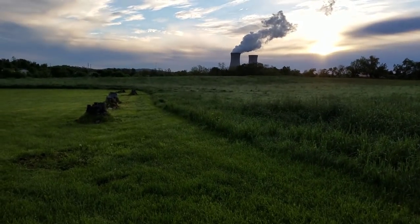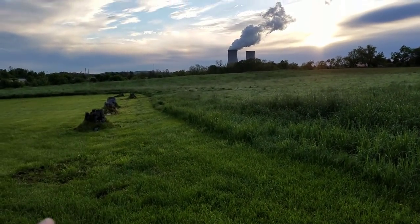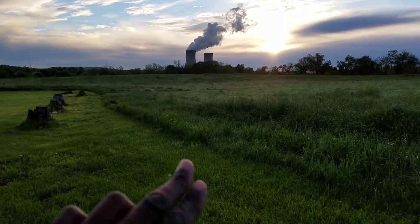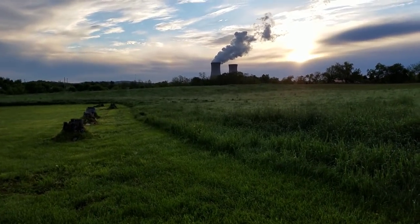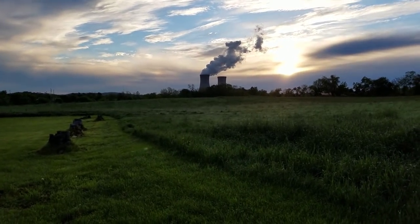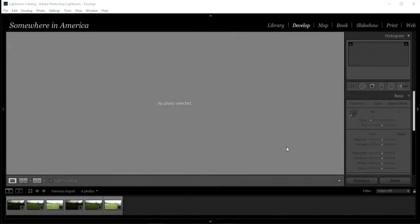I think I've got a good composition right here — these trees as a leading line, and this grass line here is pretty good. I'm going to go ahead and get it because the sun is coming up really fast and I want to get some really nice shots.